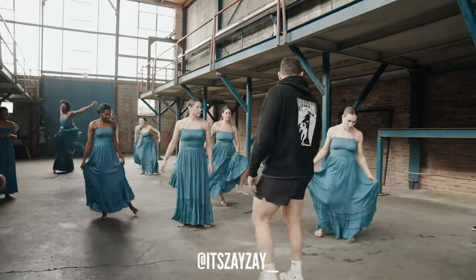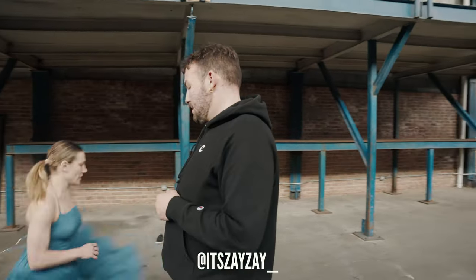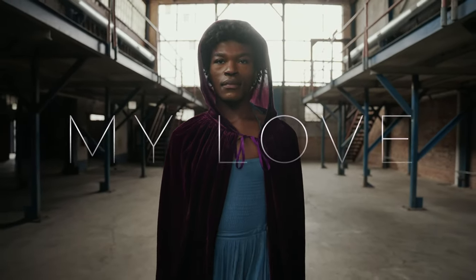I shot this video for my friend Isaiah, who is a very talented choreographer. We've shot multiple videos in the past, but this one is my favorite, honestly, and you'll see why. So let's get into it.